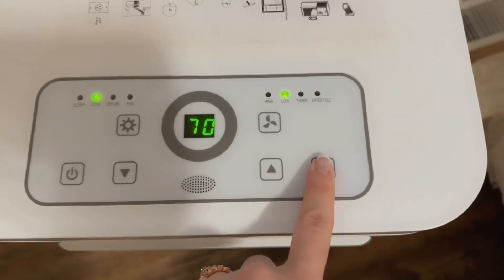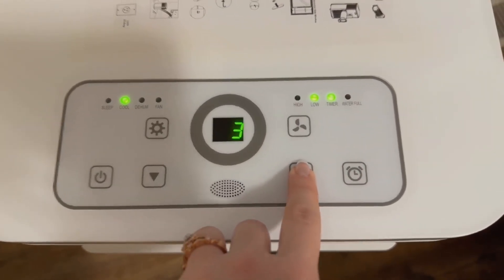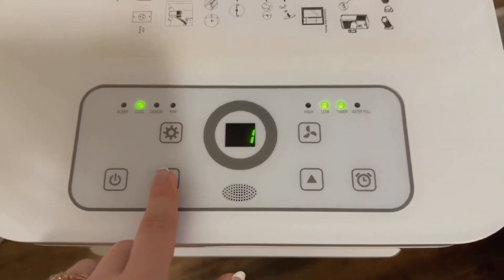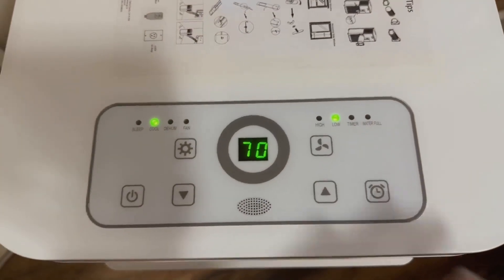It also has a timer, which is really cool — that'll show right there. Right now that just shows the hours, and you can go up or down if you're wanting it to be on for a certain amount of time, which I really like. You would just click this if you're wanting to turn the timer on.